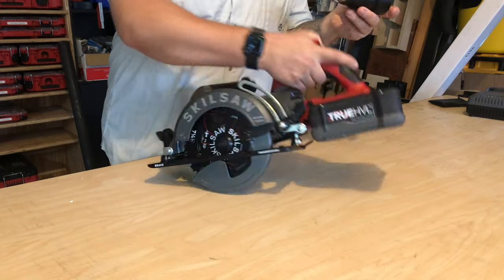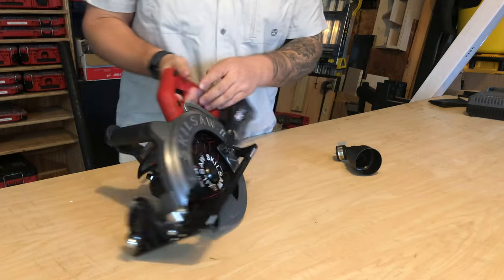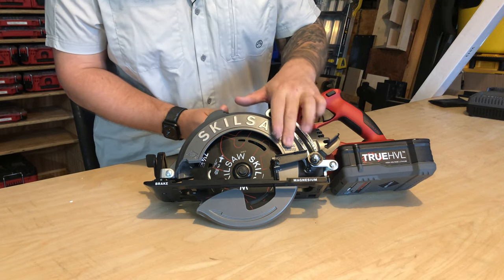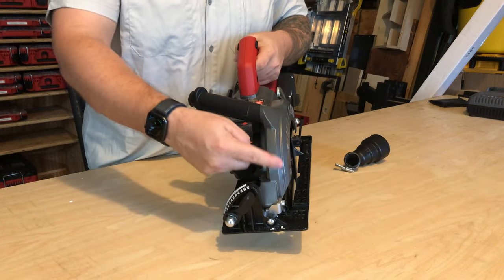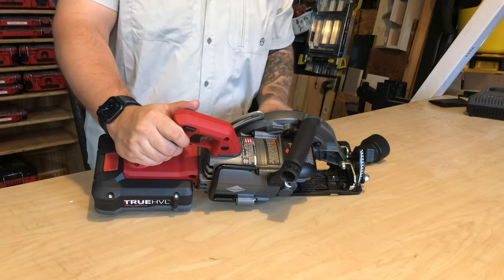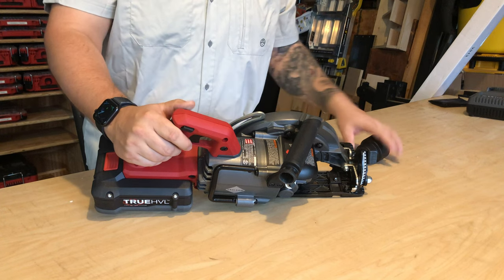I want to start off with the dust port. One thing I love about this saw already is you don't have the standard dust chute on the side of the blade guard. What Skilsaw has done is route the dust through the top handle, so it exits the opposite side of the saw from where you are looking at the blade and presumably standing to make your cut.